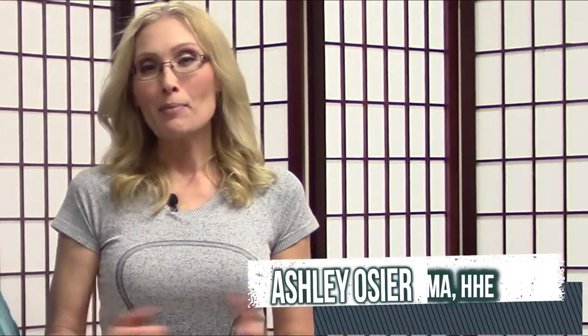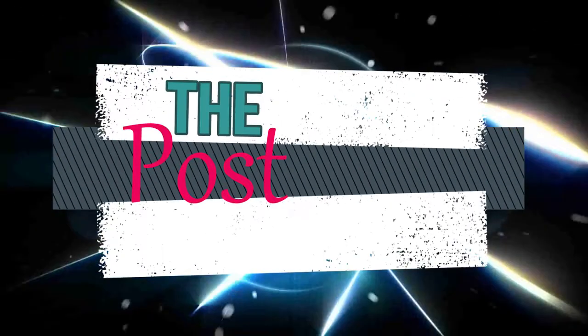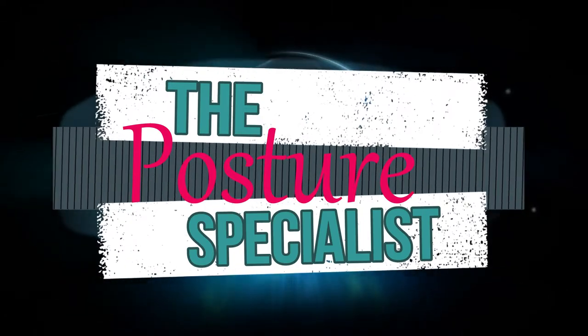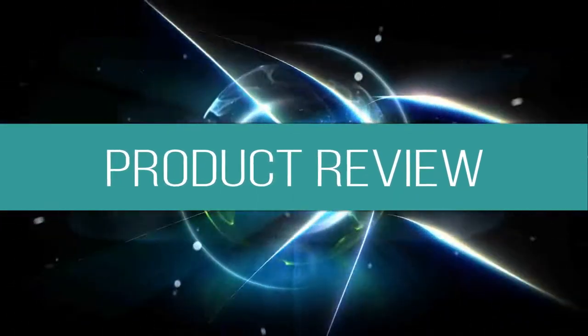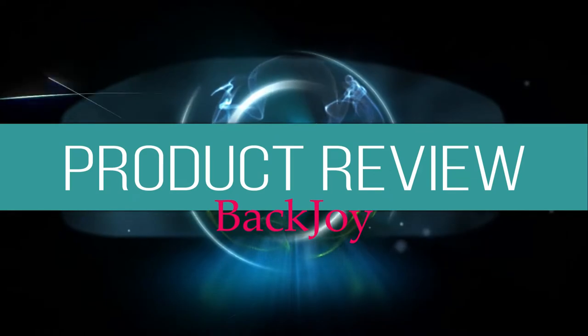Hey you guys, welcome back. My name is Ashley Osher and I am the posture specialist. Today I am doing another product review for you guys, and we are going to look at that right now. This is called BackJoy.